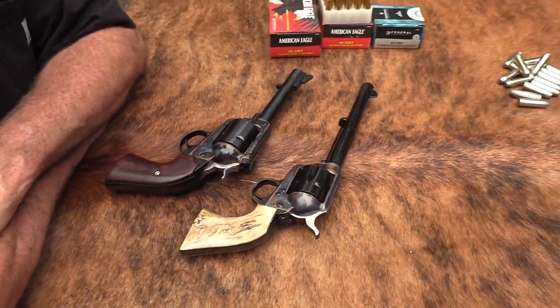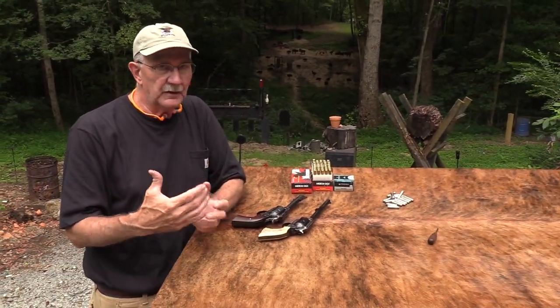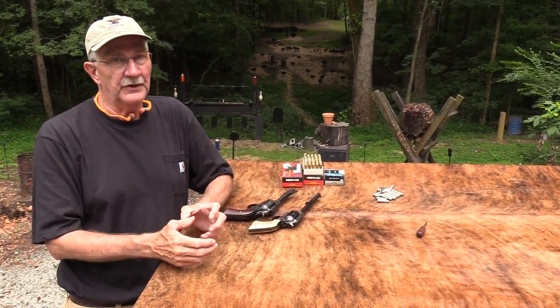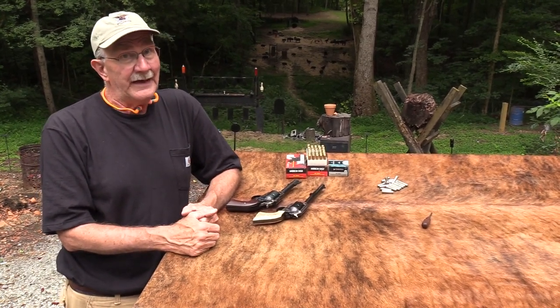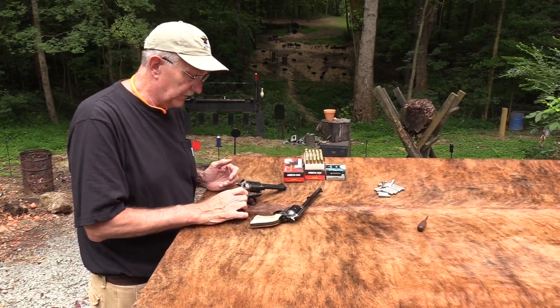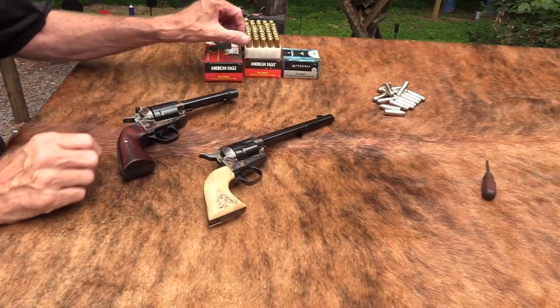Not to pick on the Italian imports, but some of the color case hardening you see - I'm not sure it's really color case hardening on some of the import firearms. It looks like somebody painted it on. They'd have been better off just bluing the thing. But this - this is pretty nice, it really is.